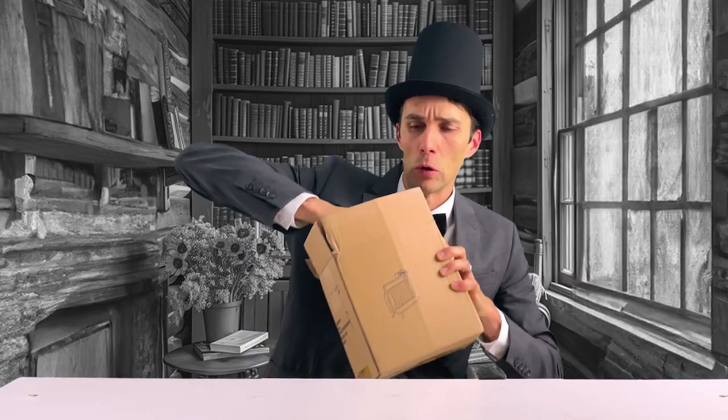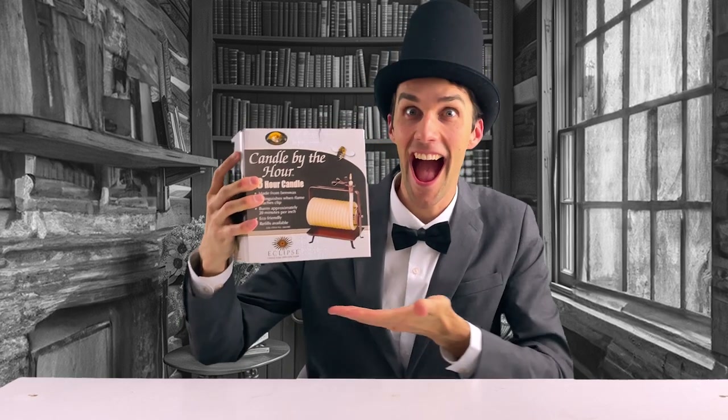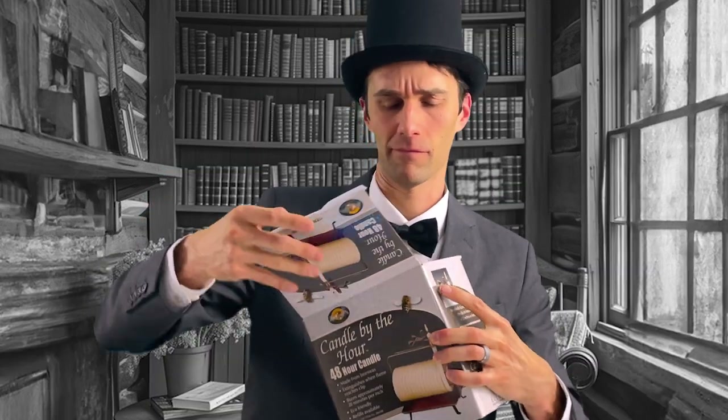Dear diary, I wanted a candle that reminded me of the 19th century. So I searched Amazon and then came across this. Yes, this is the candle I needed. So I bought it.